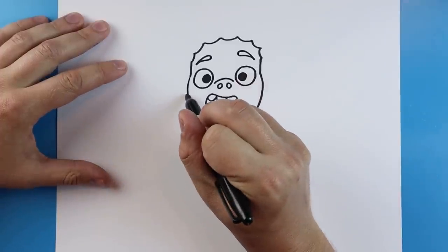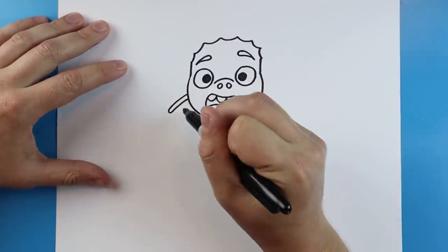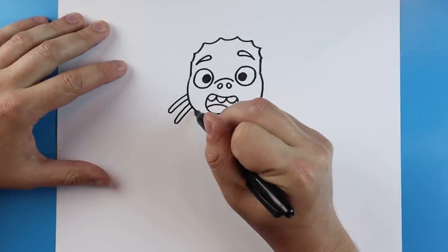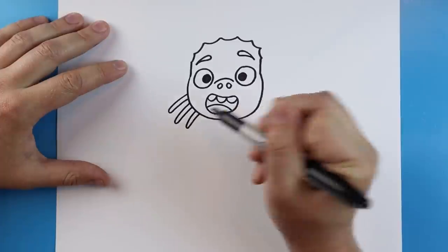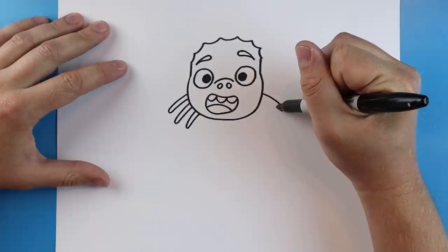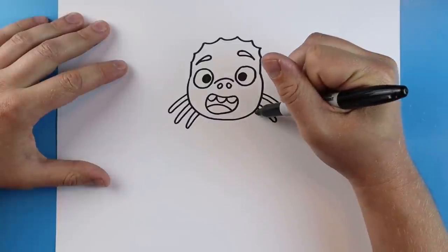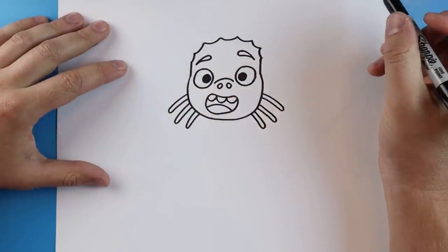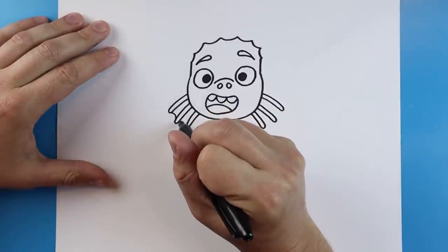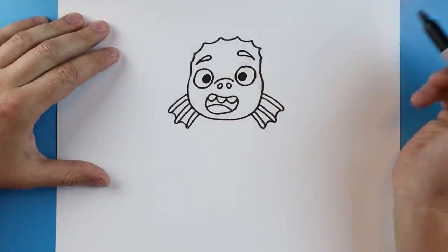Now starting down here we want to make his ears. On this side I'm going to draw a line that goes out and comes back, kind of skinny, and I'll draw another one that does the same, and one more. On the other side let's do the same thing — a line going out and coming back up, another one out and up, and one more going down then up. Then we'll just connect each one with a small curved line for the ears.